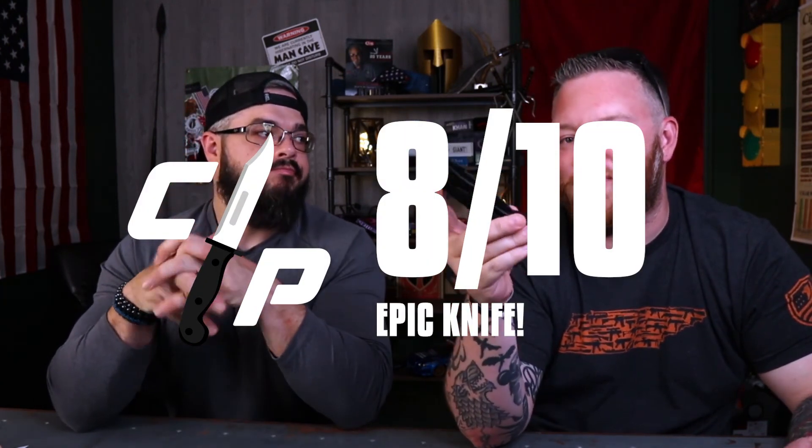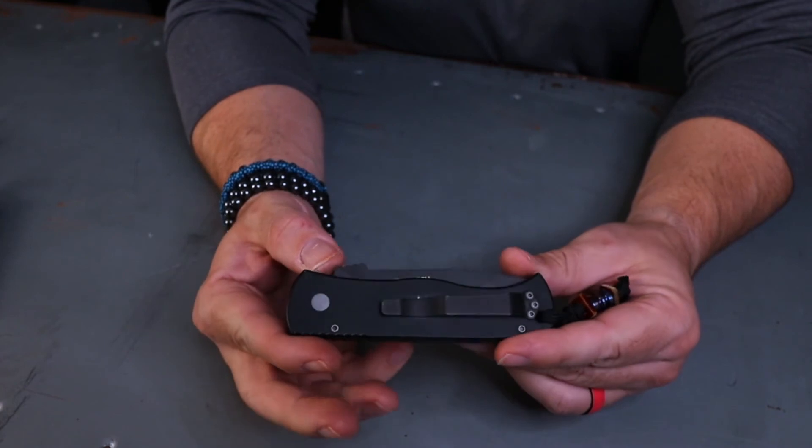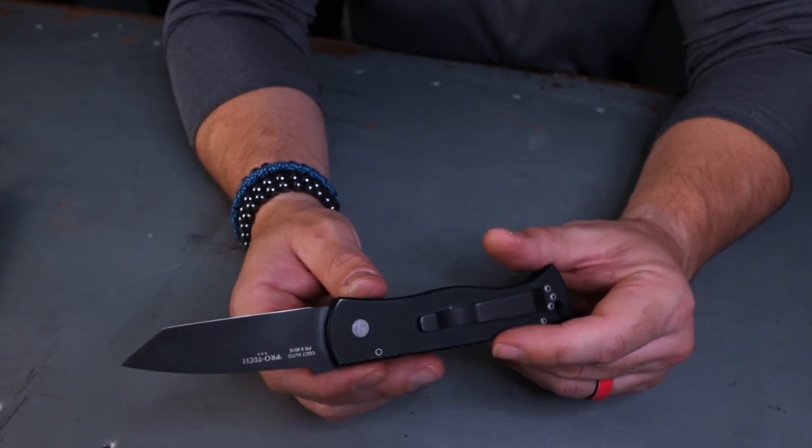It's a great representation of the Emerson brand, and it says a lot about Emerson to allow their knife to become an automatic — showing they're not just stuck with the old-school wave system and G10. Overall score: eight out of ten. Looking at the numbers — six, seven for ergos and tactical, eight and nine for EDC and cool factor — eight feels right. It's too good to be a seven.